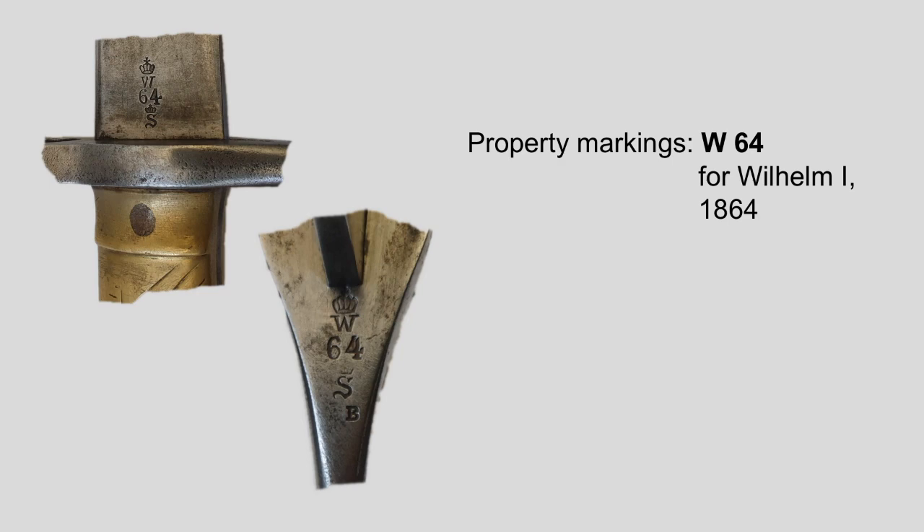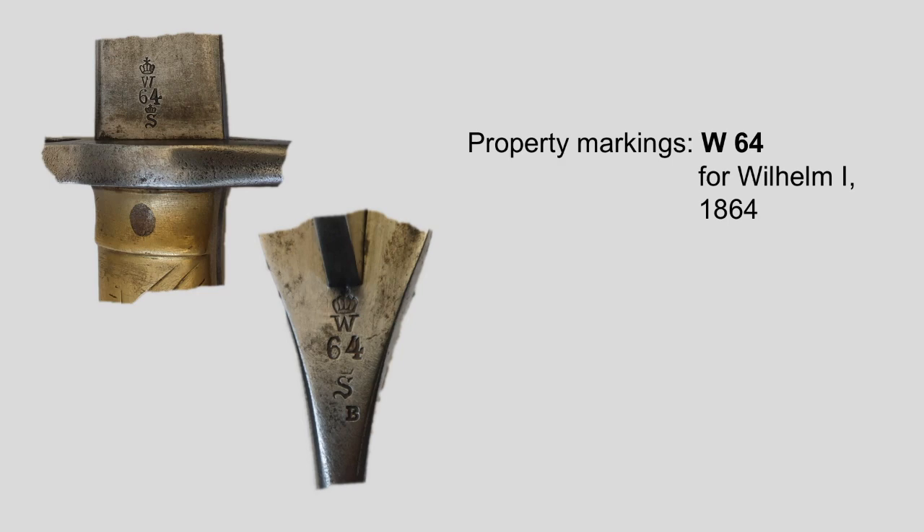The unit marking here is actually kind of unusual, as it's from an Etappenmonitionscolonne — a type of ammunition column — which was actually the only other type of unit who used the AS-71 Bayonet. The much more usual foot artillery unit markings would look something like the markings here on the scabbard: just a regular A and F for artillery on foot.